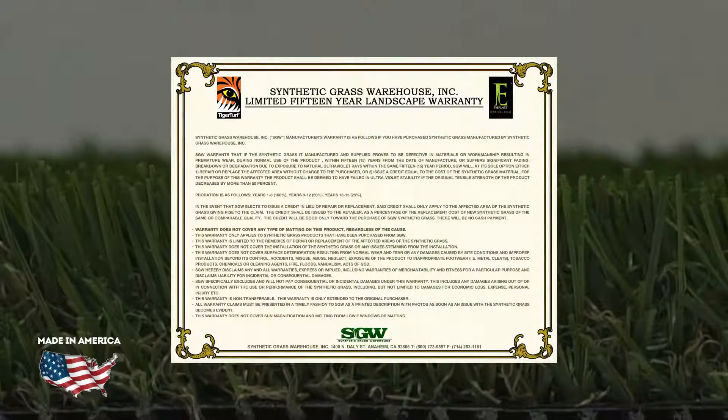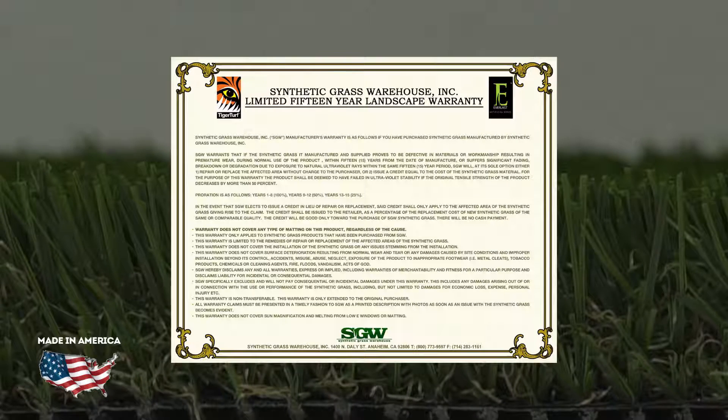Made in America and backed with a 15-year warranty, Tiger Turf Diamond Pro Spring is the perfect product that will work for you and your clients.